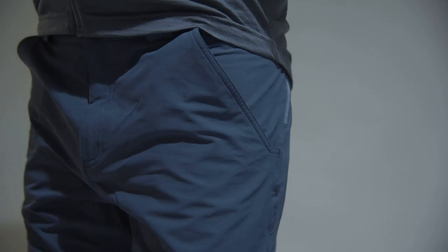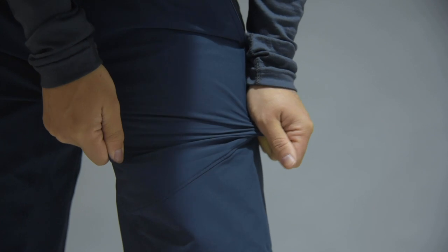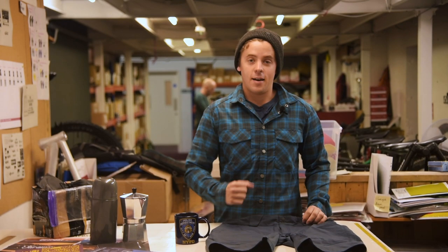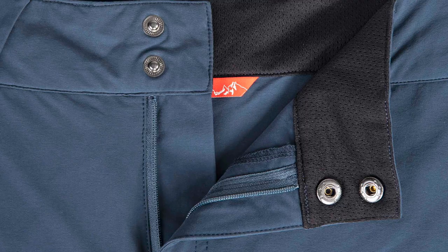The fabric is light and breathable and the shorts have got an articulated cut that feels good on and off the bike. The fabric has four-way stretch for a bit of extra comfort and the waistband has belt loops and an extra high back for extra coverage and to help you get the perfect fit.